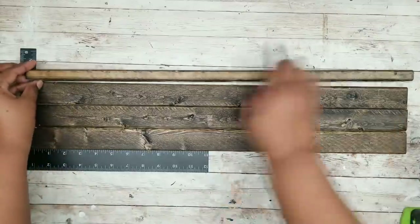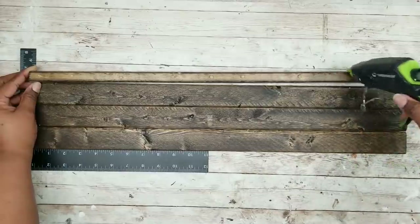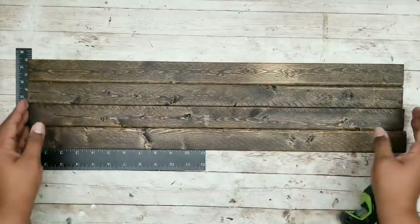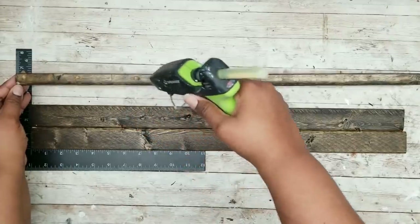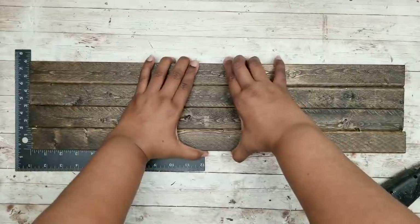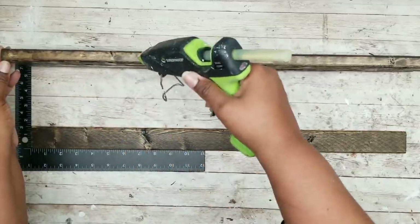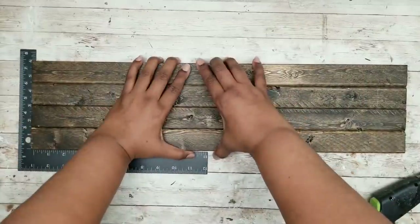Bond each piece by placing a dot of hot glue every 2 or 3 inches along the side and pressing the pieces together. This is your temporary bond to hold things together while you work — you can use wood glue, but it does take more time. Continue adding dots of wood stick hot glue between the pieces, pressing them together and making sure those ends are even. Don't use too much glue as you don't want it seeping out through the seams.